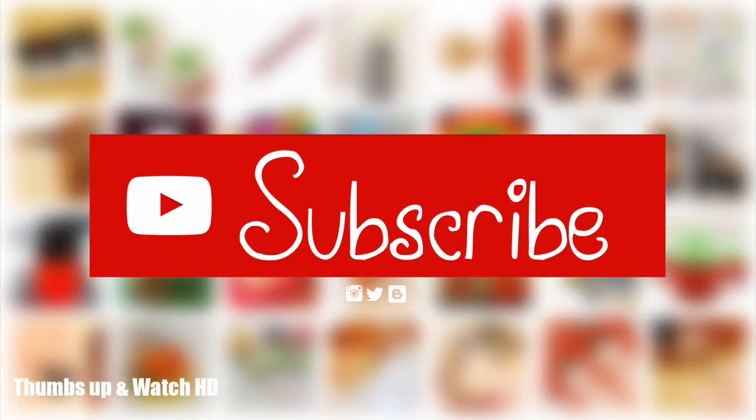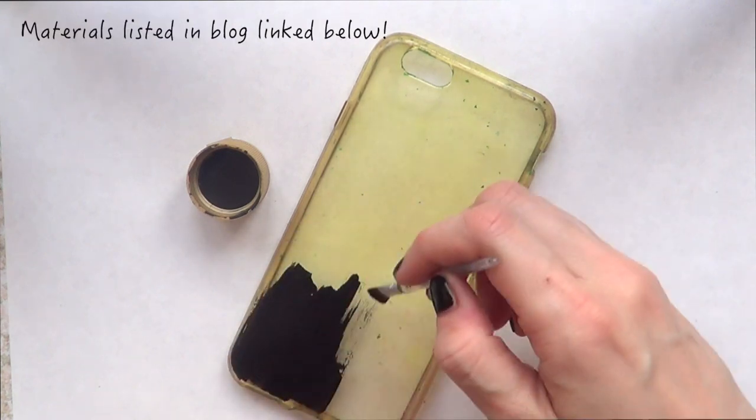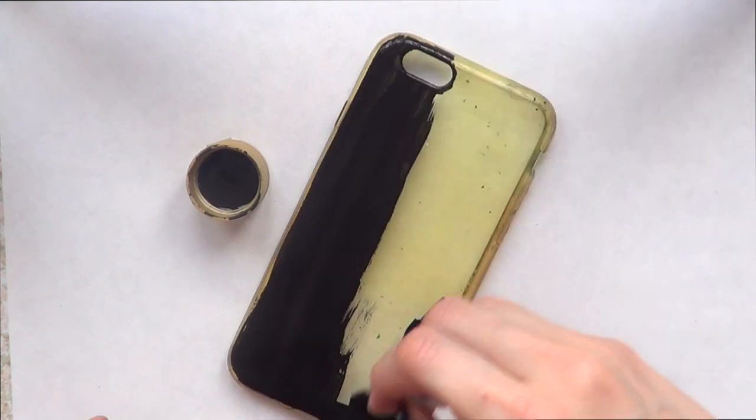Hey guys, it's Rene. Welcome to this phone case DIY. For this one we're going to be working with a recycled phone case. This is acrylic, the material of this one, but I'm going to be painting this with some black acrylic paint and a brush.